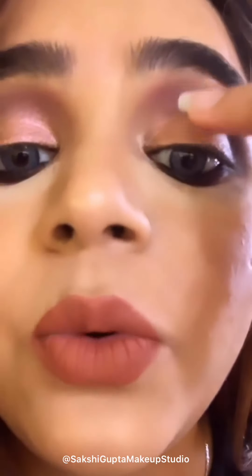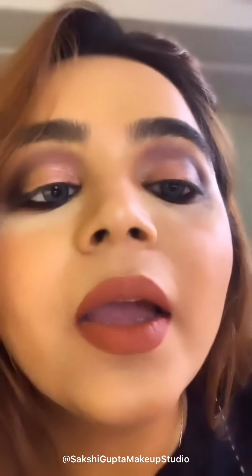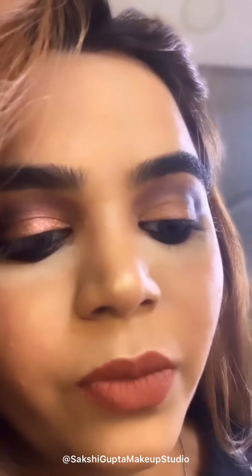After blending the shades, I am going to apply glitter glue over here and then apply glitter on top of that. The glue I am using is glitter glue from Two Face. I am applying this with the same flat brush I used for the shimmer shadow. Just take a little bit of glue and apply it on the lid. The glitter I am using is from Lit Cosmetics.